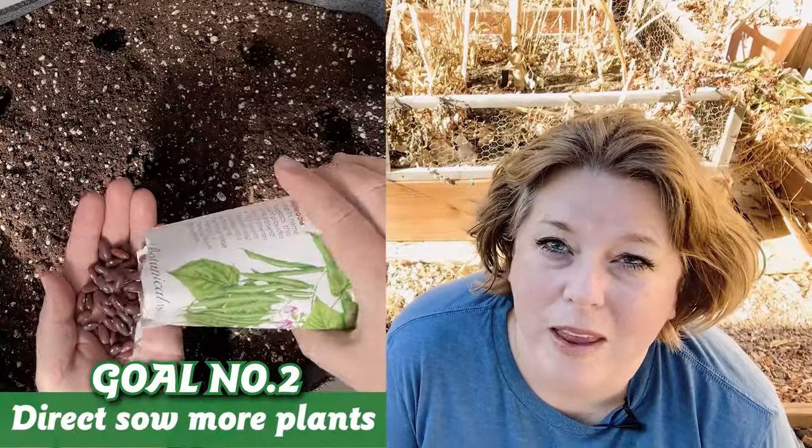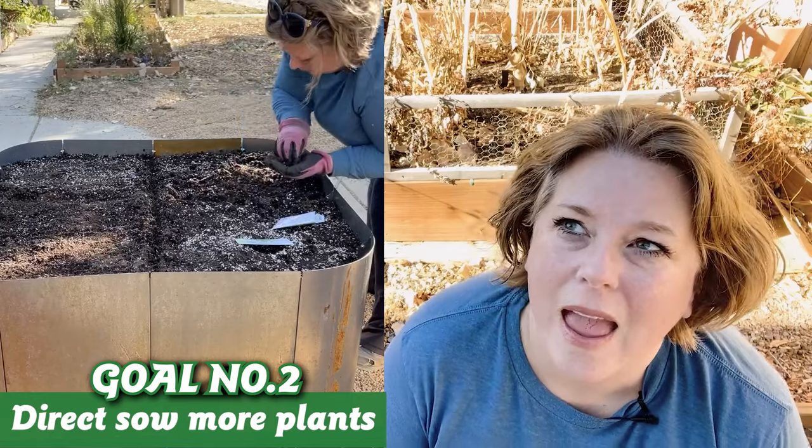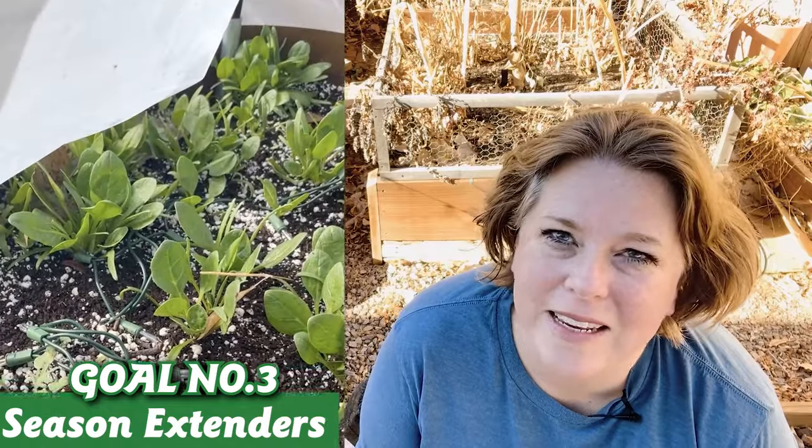Number two is starting things more directly from seed — directly in the ground. I have always relied on my greenhouse for the last few years, but I'm running out of room often in the greenhouse, so I want to direct sow more things in this garden. That brings us to goal number three: I'm going to need to use some season extenders, which is something I haven't done over here.